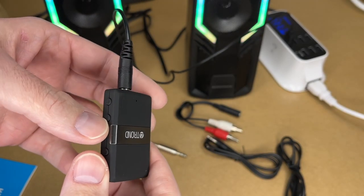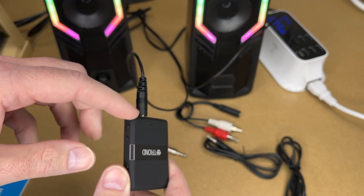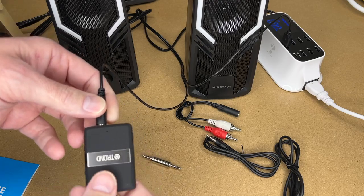If we want to adjust the volume we can press plus and minus on the device. That would be really handy on headphones. So that's it working in receive mode, but this can also work in transmit mode.